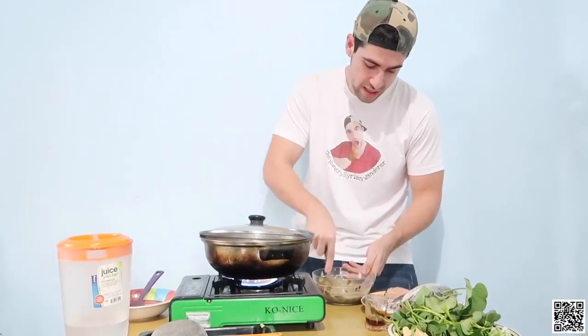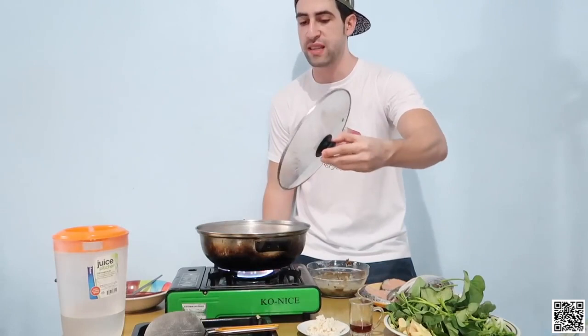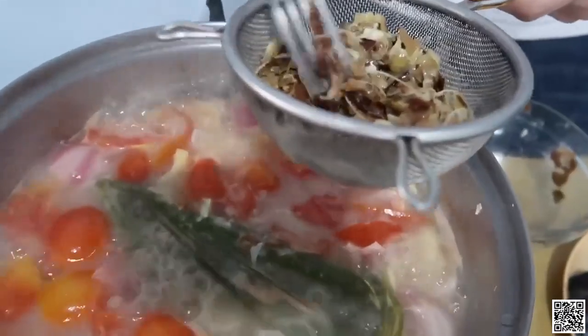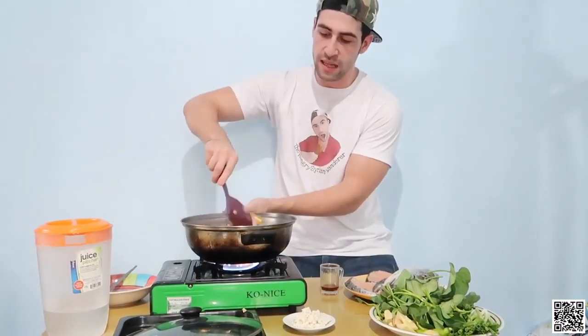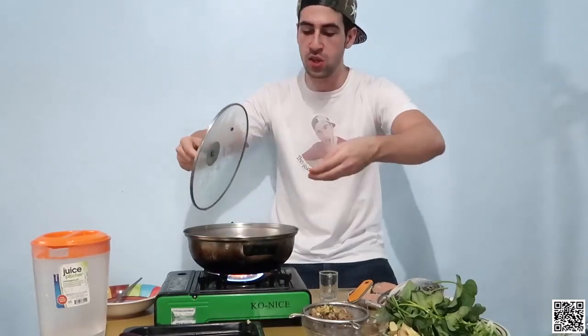Now I'll be adding the tamarind — look at this, you just need to extract the juice out of it because it might get super salty if you add too much. I'll go and stir it. I saw that it's essential so I gotta add a little bit.